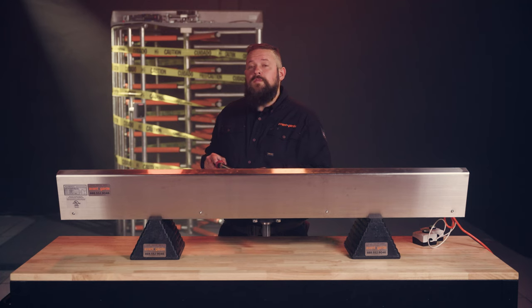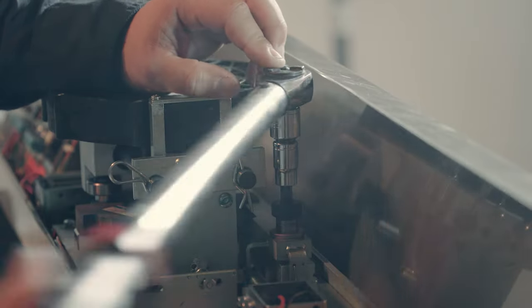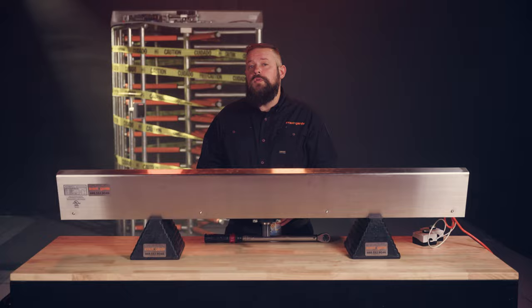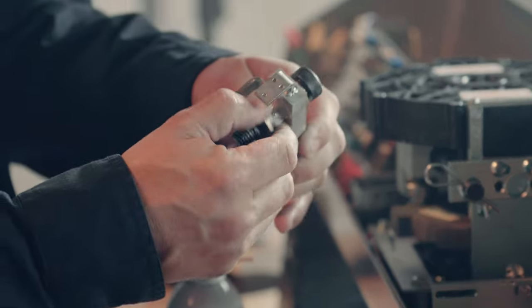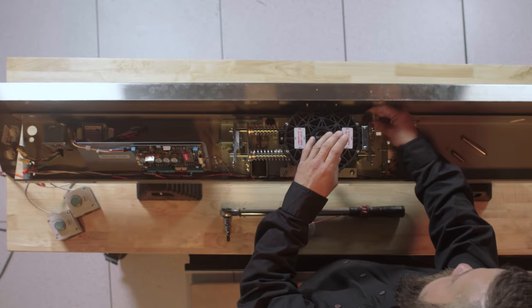If the lock arm does not move freely or is loose, detach the return spring from the lock arm. Use a 5/16 Allen wrench to remove the lock arm bolt. You don't have to remove the lock arm bolt to lubricate it, but for demonstration purposes I'll show you. Apply blue Loctite thread to the mounting bolt and reinstall, tightening it to 35 foot-pounds torque.